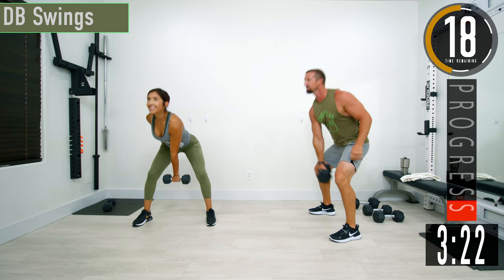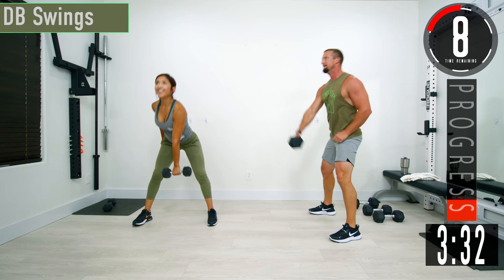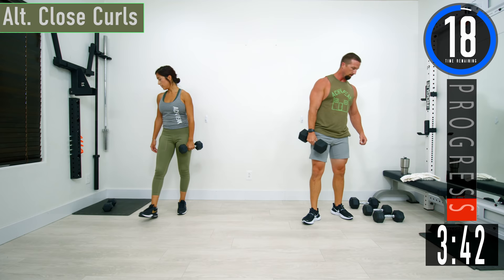Switch it up. Probably best to sit it down to switch. Come on — let's get one more.